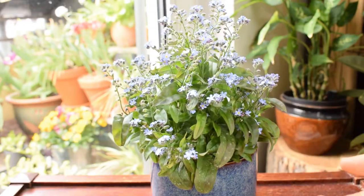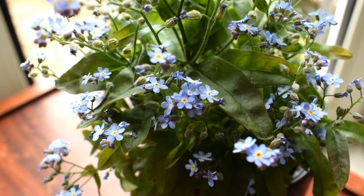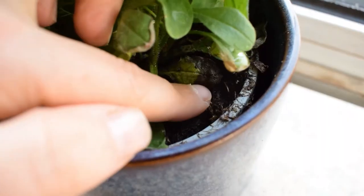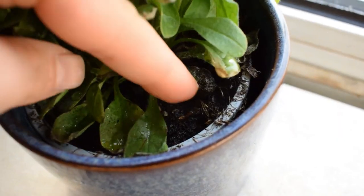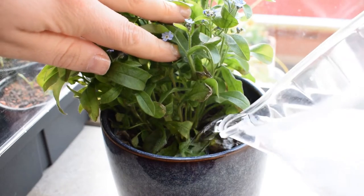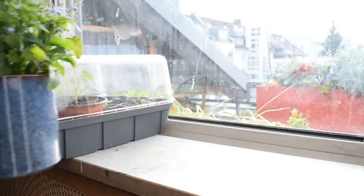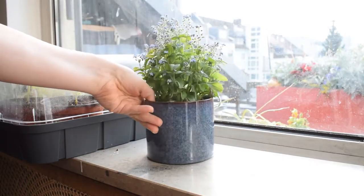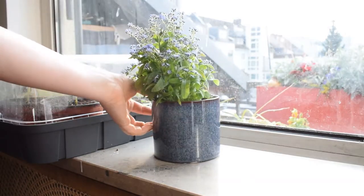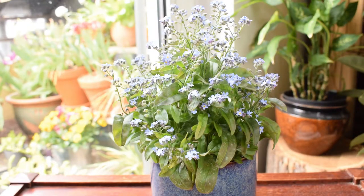When we bring our pots inside, the same care applies — make sure the soil is moist but not saturated. Our homes are normally warmer than outside in spring, so this could mean watering maybe two to three times a week. Place it in a bright space on a nice windowsill. It doesn't really matter which aspect — north, south, east or west is okay — but make sure it receives some sort of light at some point during the day.